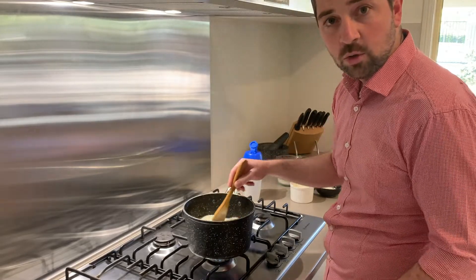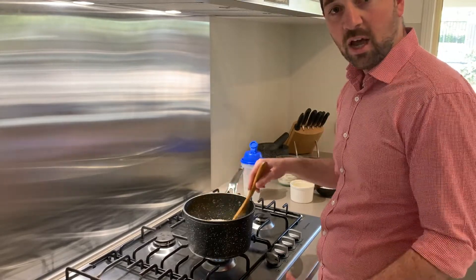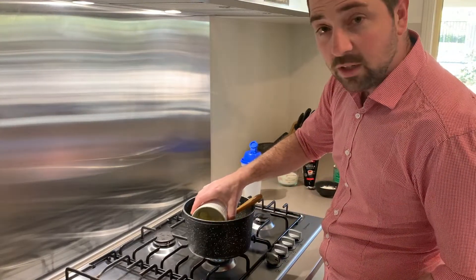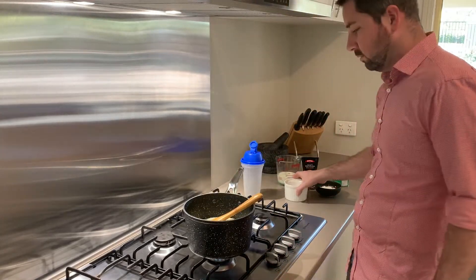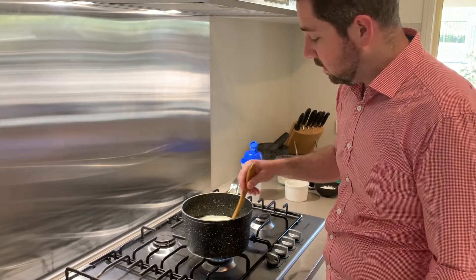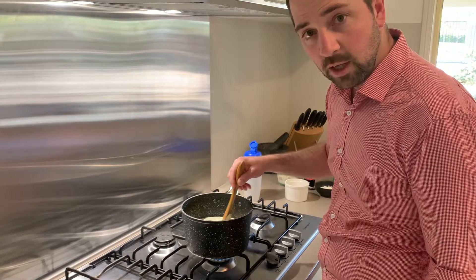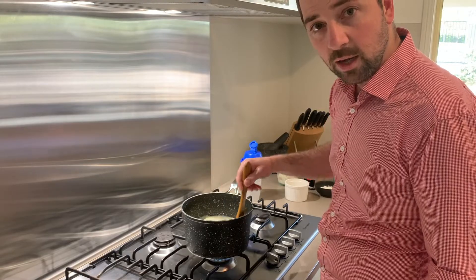Now that the sugar is all mixed in, the next thing we're going to add is our white chocolate — 100 grams or about half a block of white cooking chocolate. Very carefully pour it in near the edge so it doesn't splash back at you, which also keeps things a little cleaner. You're going to have to keep stirring so it doesn't stick to the bottom of the pot. It does take a little time to melt down and combine with the cream, so just keep stirring gently.